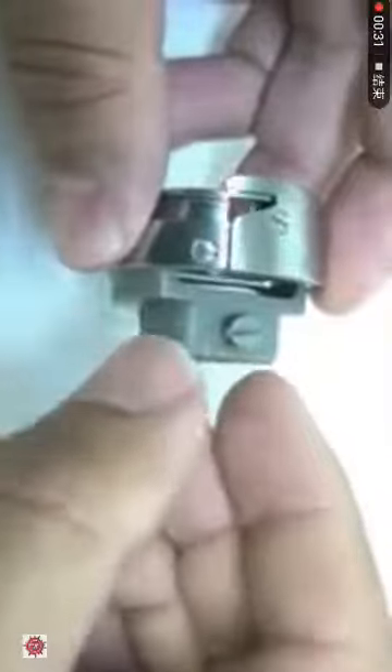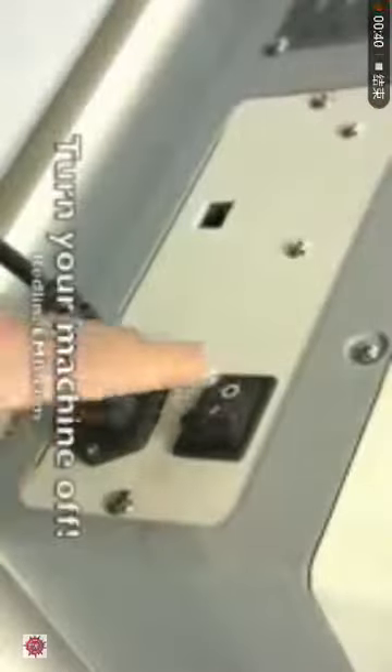First, let's have a quick look at the rotary hook. As you can see in this video, this is the rotary hook. This is the hook. These three screws are what's holding it.